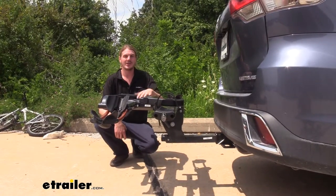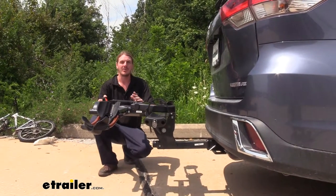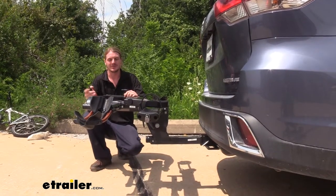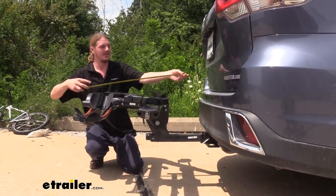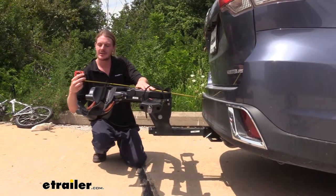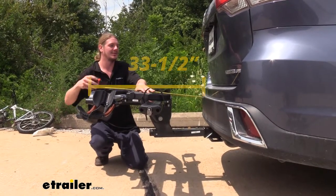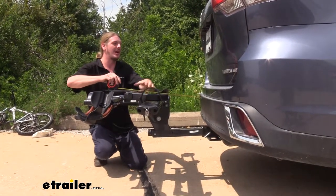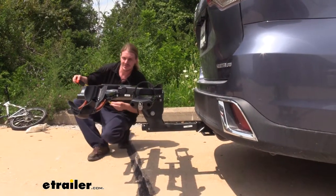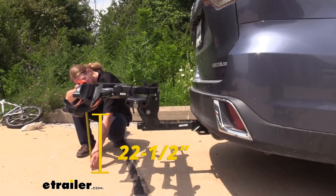Now you'll want to keep in mind that when your bike rack is installed, it does add to the length of your vehicle. This is important to remember when you pull into the garage before you shut the garage door, or if you're parking in any tight situations. The distance from the edge of our rear bumper to the furthest point on our rack is going to be about 33 and a half inches. The closest point at the back of our vehicle is going to be about 9 inches. The ground clearance at the furthest point is going to be about 22 and a half inches.